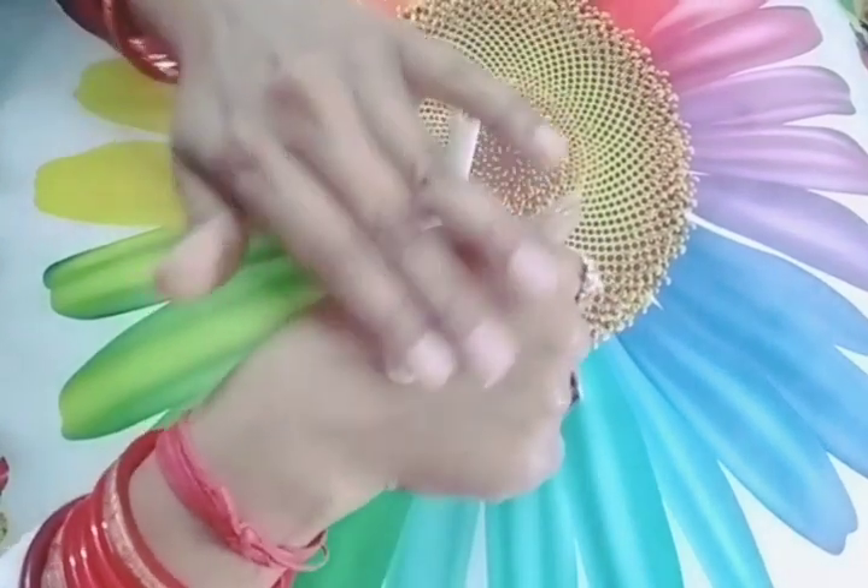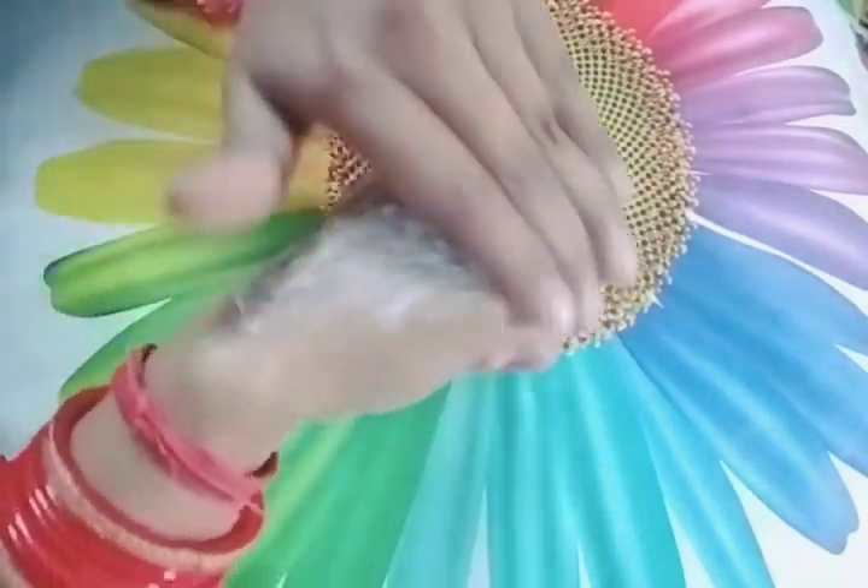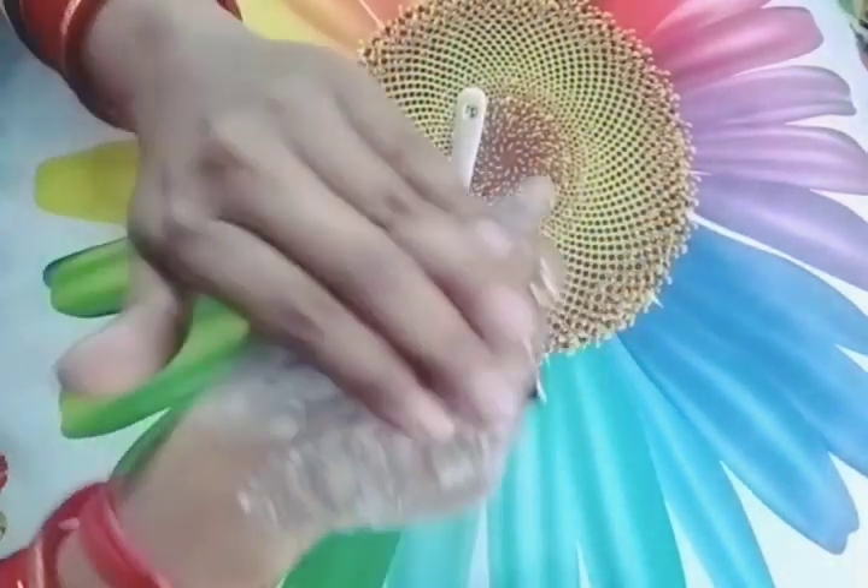If you have dark parts of your body, you can use this pack for lightening and brightening those areas.